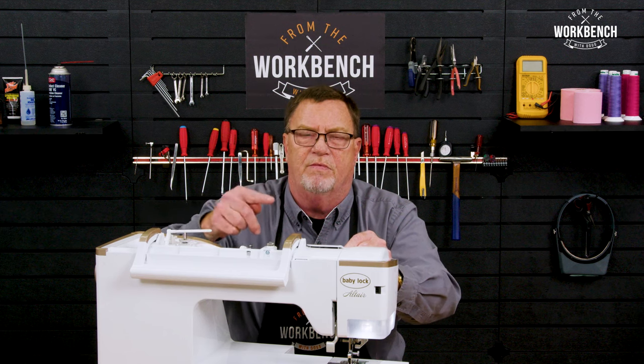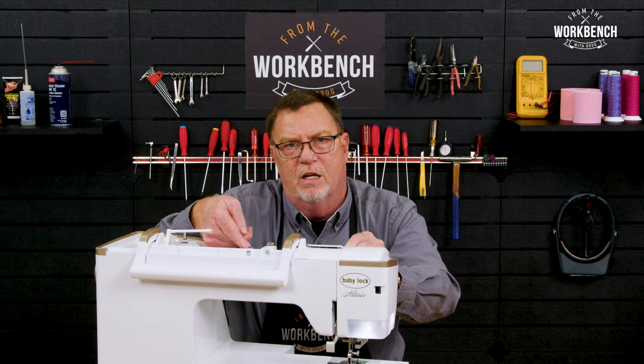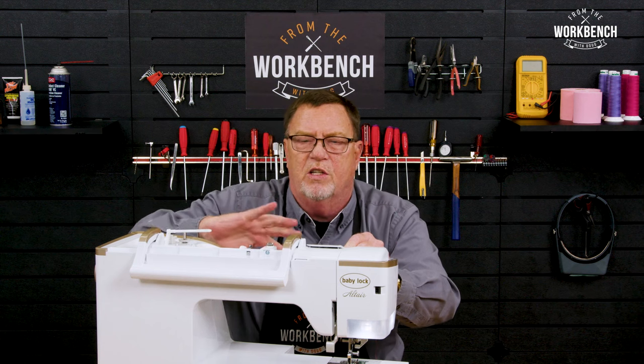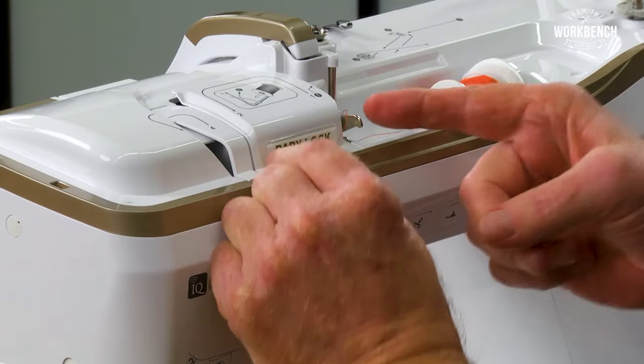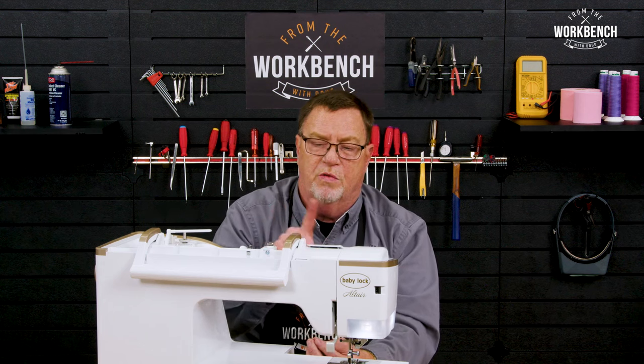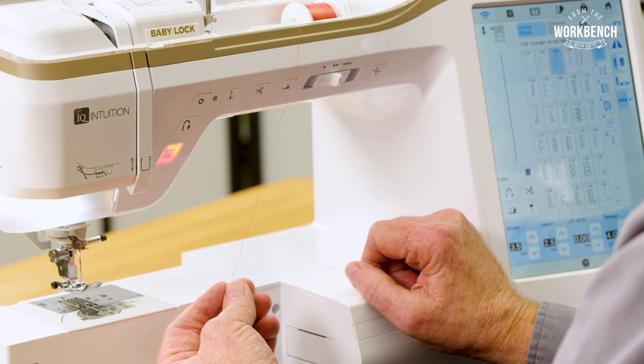As that thread is coming off, it's best to have the thread coming from the back, over the top, and underneath the bottom. That way it's always throwing that thread towards your tension plate. And also when you start to thread, you always want to make sure that your presser foot is in the up position.